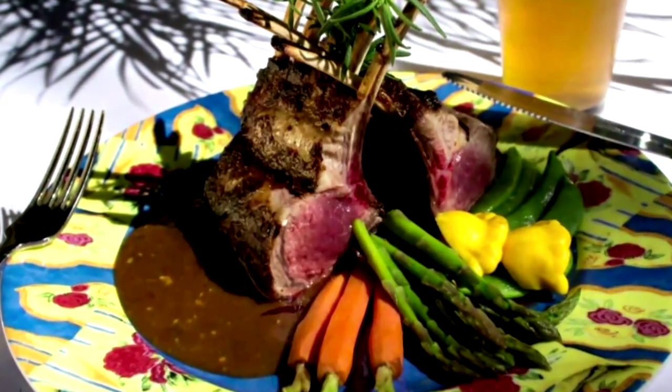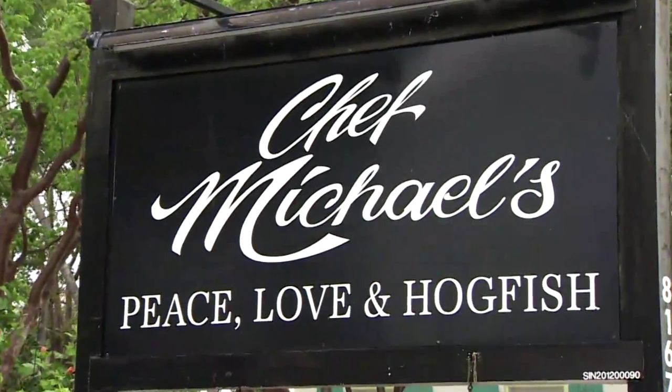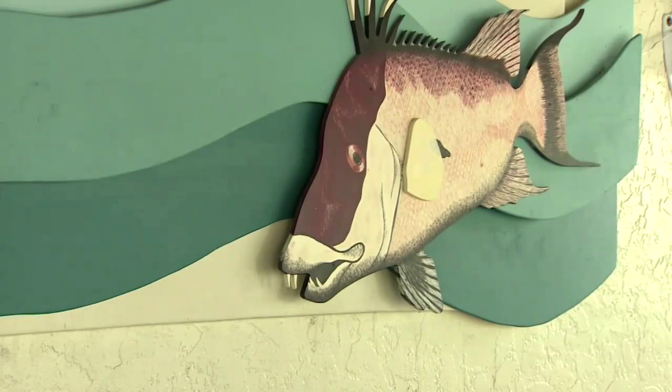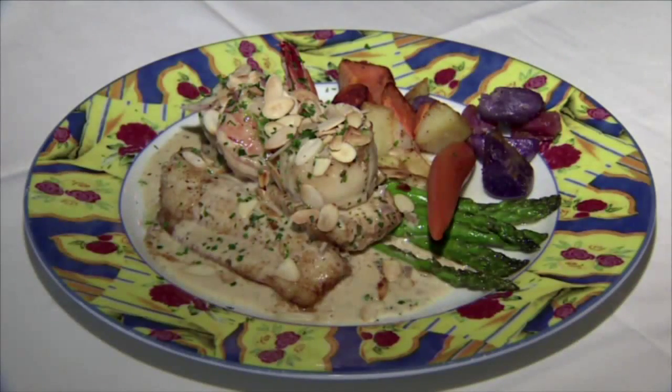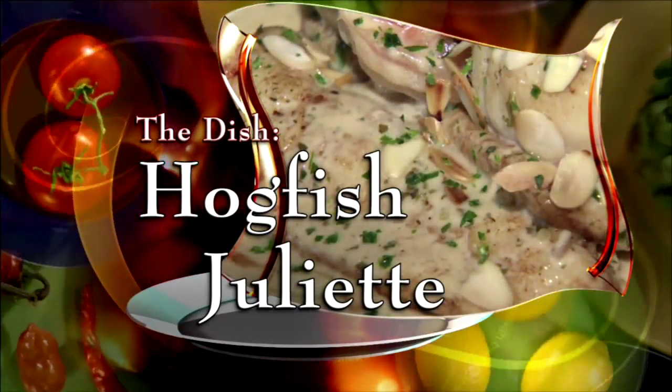We braise lamb shanks, we use prime steaks, we have wonderful shrimp dishes, lobster in season, stone crabs in season. The motto here is peace, love and hogfish. It's a succulent, delicious fish, and it's their signature dish that we're making today — hogfish Juliet. People just love it.